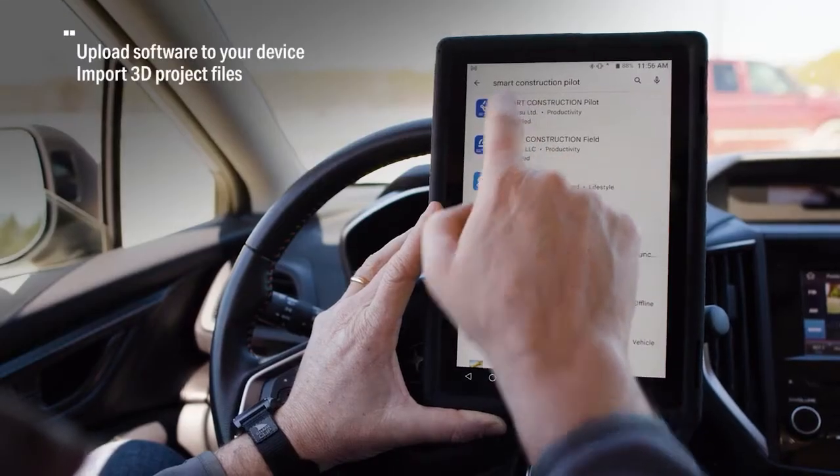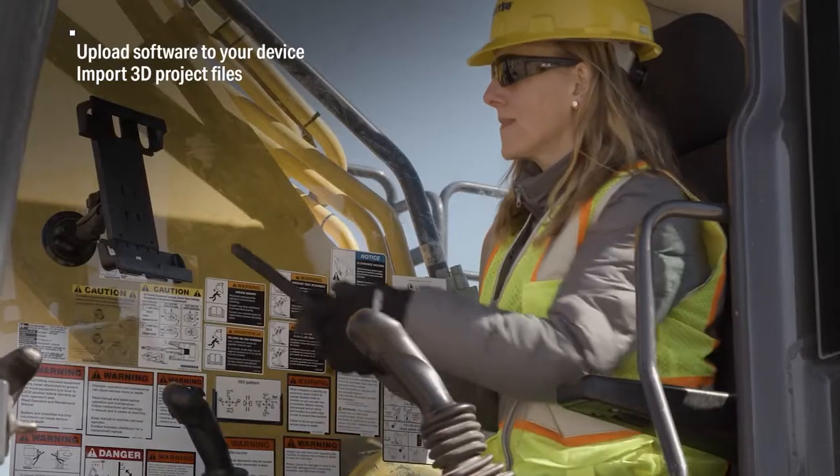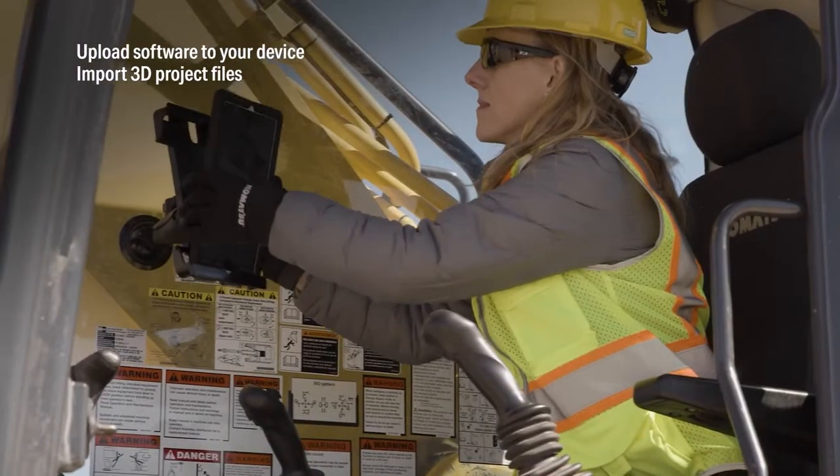Once the machine is set up, simply download the Smart Construction Retrofit app from the Google Play Store. The Komatsu Retrofit solution includes an Android-based device.